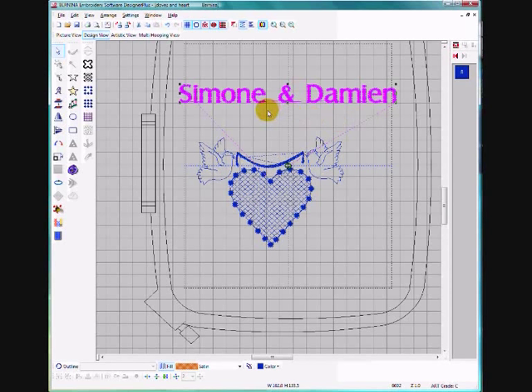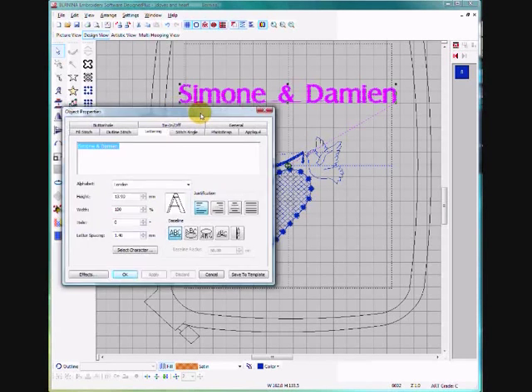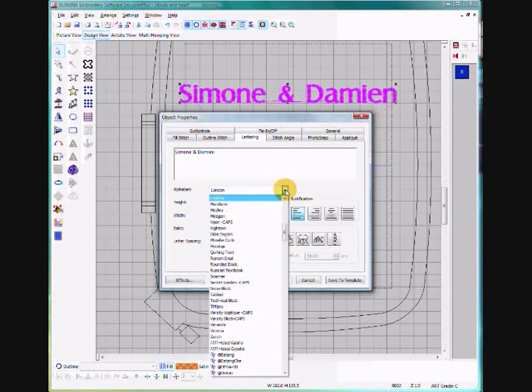The software defaults to the London font. To change it to the font you want, right click on the lettering and your Object Properties box opens. You'll see the font is London — we want to change that, so click on the dropdown menu and scroll up until we find Anniversary, then left click on that.